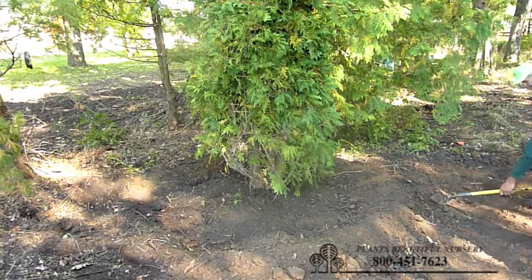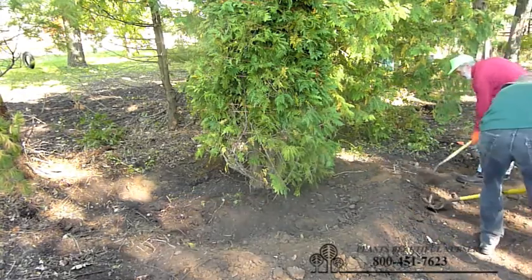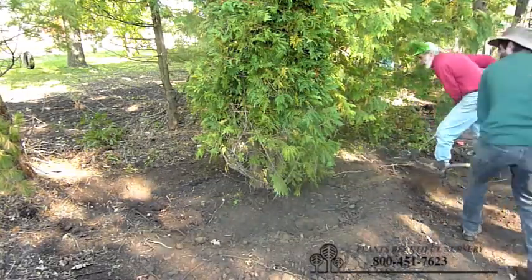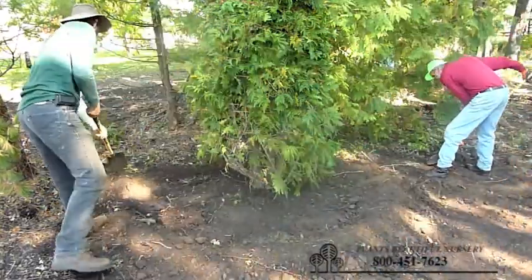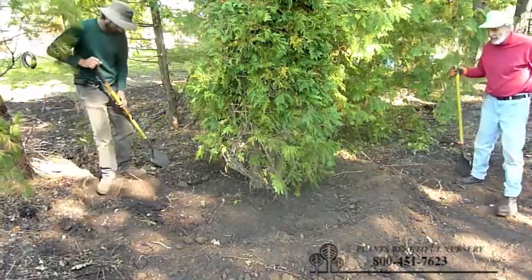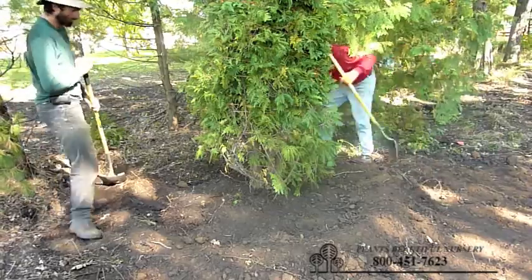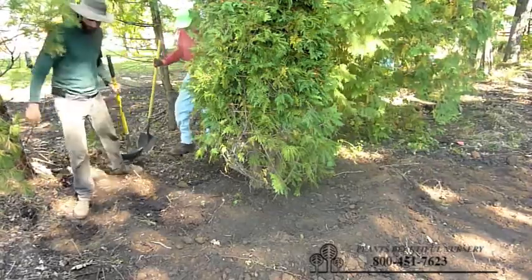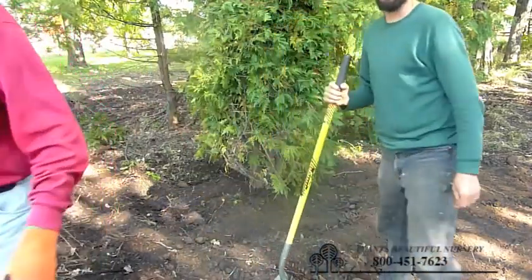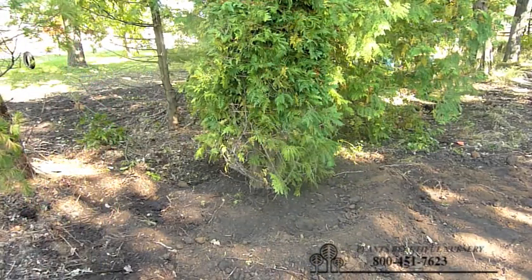This is just for the first full season of watering to get the tree established and make sure that it has enough moisture. It really helps when we start watering because the water will just run off, especially if you're on any kind of grade. It's very helpful to have a little bit of a dike around the tree.